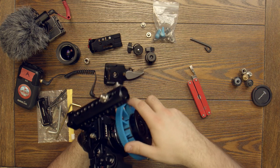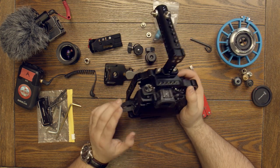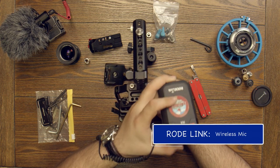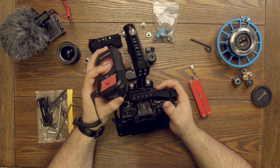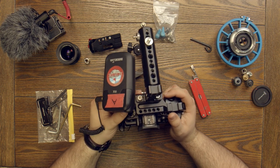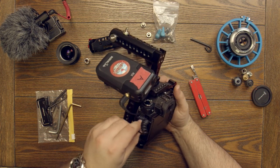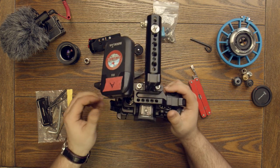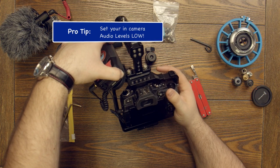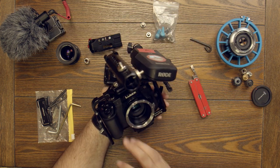Let's take the lens off for now. Say we're filming an interview or running and gunning and we need a lavalier microphone — this is going to be a Rode Link wireless system. On the side of the cage there are two cold shoe spots where we can mount it. Let's tighten it down, get it snug towards the middle. Then all we have to do is plug the receiver into the microphone port — make sure it's in the mic input — and we've got wireless audio.